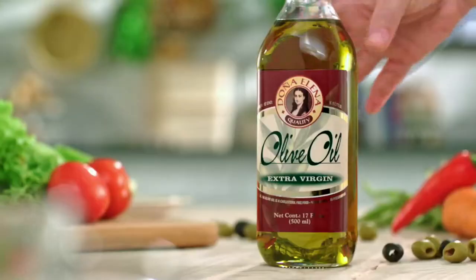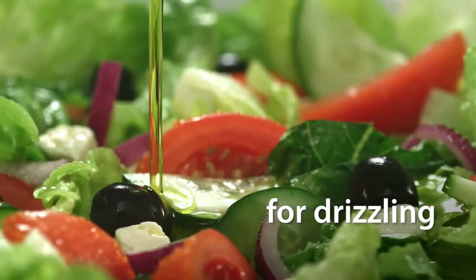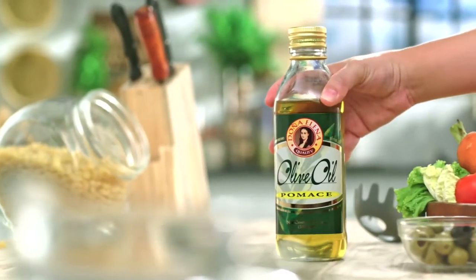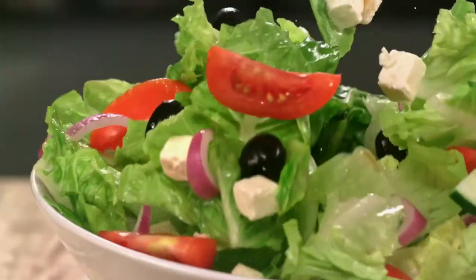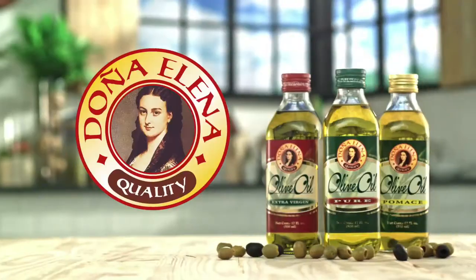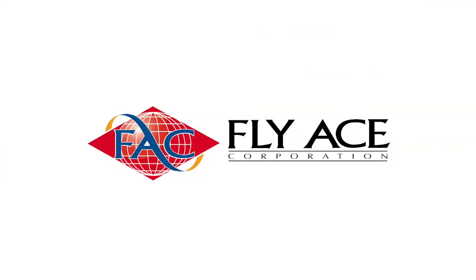Doña Elena Extra Virgin Olive Oil, Doña Elena Pure Olive Oil, Doña Elena Pomas — turn everyday dishes into delicious dishes! Make it olive oil, make it Doña Elena! From FlyAce.